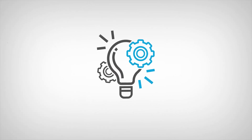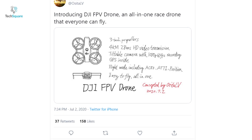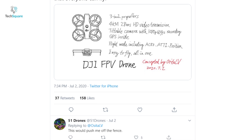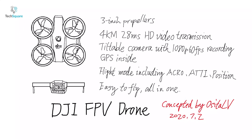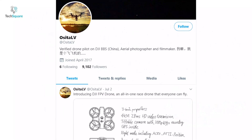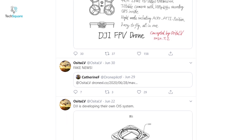Hey everyone, Chaser here and welcome to another TechSquare video. On July 2nd, Olsita LV shared a drawing on Twitter of what looks a lot like an FPV drone. On the drawing, there are also a few features listed along with a sketch of a drone, and that has fueled the flame of the rumors whether DJI is working on an FPV racing drone or not. Olsita LV is quite a reliable leaker when it comes to drones and especially DJI drones.